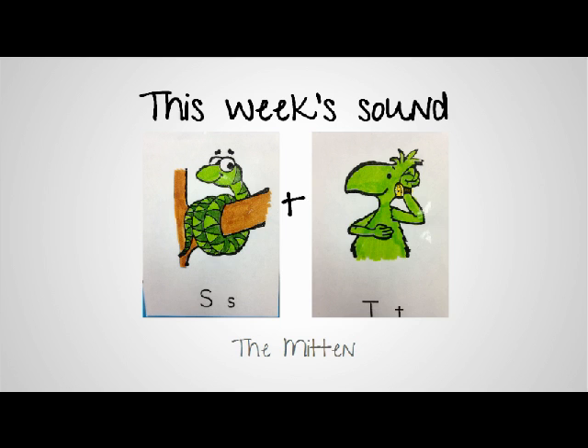The S is our snake sound — remember, tell your child teeth closed, lots of air to make that S sound. And then of course the T is the watch ticking, t-t-t, so ST.